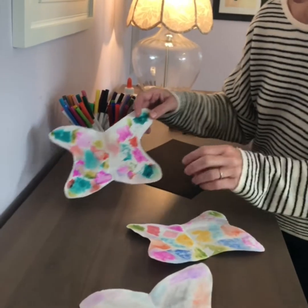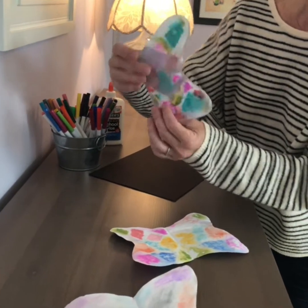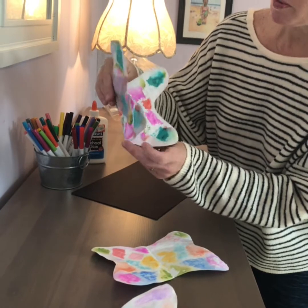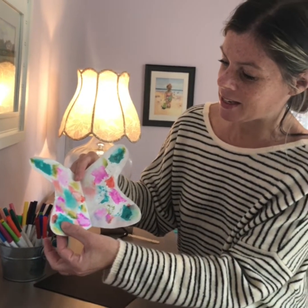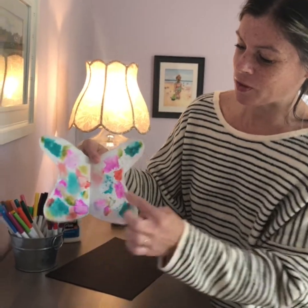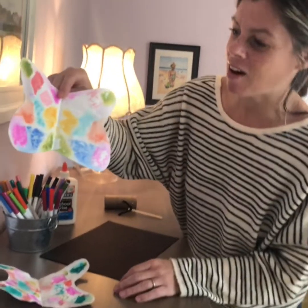Here are the butterflies that we worked on in our house — look how pretty they turned out! So when they're all dry, you open it up and they're pretty much symmetrical. Everything that was on this side has now transferred onto this side.